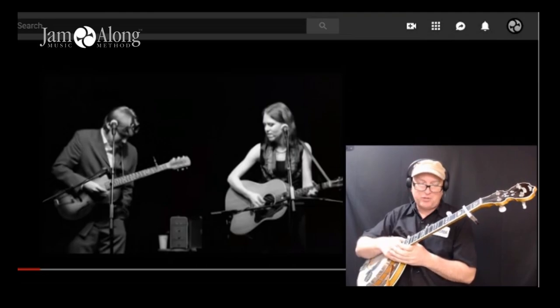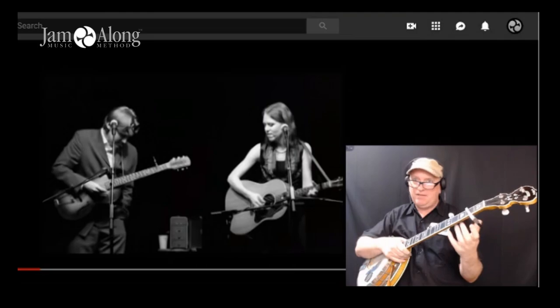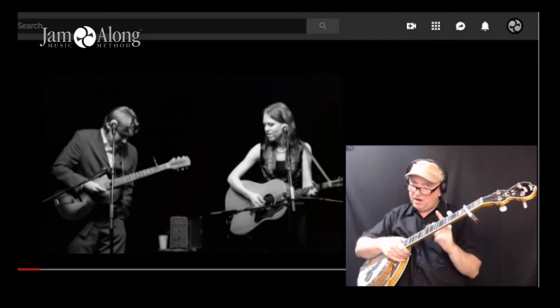They performed this lovely and slow song in the key of E, and I'm going to suggest playing it in the key of D capoed up twice, with the exception of the fifth string being capoed or spiked at the ninth fret. This gives it that droney sound for the fifth on that bell tone.